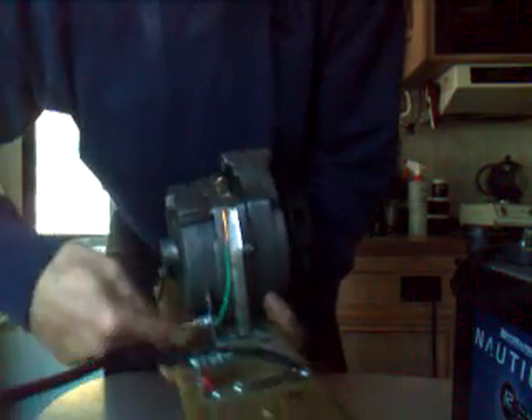So here's an alternator. What I've done is I've taken this copper wire here — it's just grounded to the casing and it's on this negative plate.